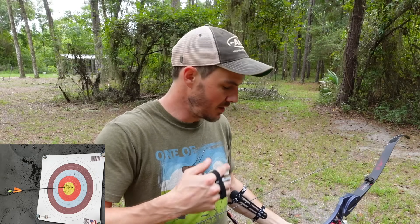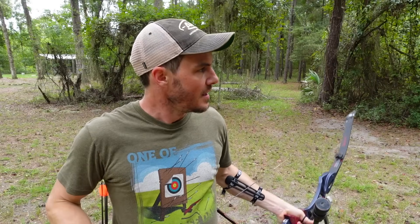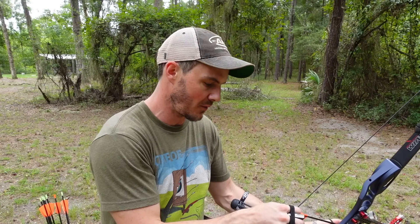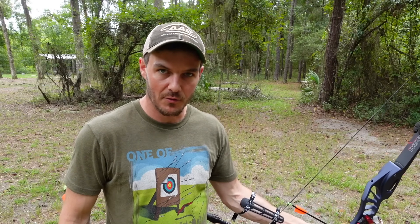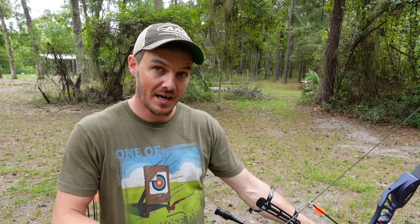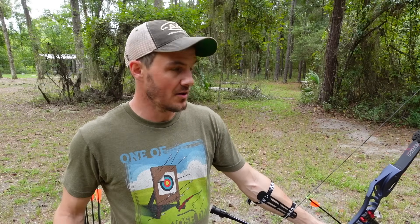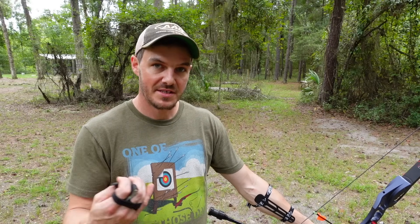You'll see what I'm doing is pushing into the lower point of the grip — that pressure point of the grip itself. Now what I want you to avoid is pushing up into the pivot point of the grip. The pivot point is that deep part of the grip where the throat is. You want to have contact there but not all the pressure up in that spot. I'm going to shoot another arrow incorrectly with pressure up into the pivot point and you'll see what happens.